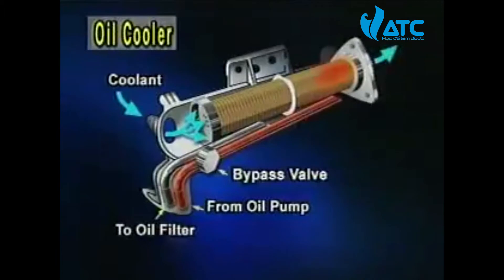When the oil viscosity is high at low temperature, the bypass valve will be opened due to high resistance against the oil passage, according to how much the oil cooler element is loaded, in order to make the engine oil flow directly to the oil filter without going through the oil cooler.